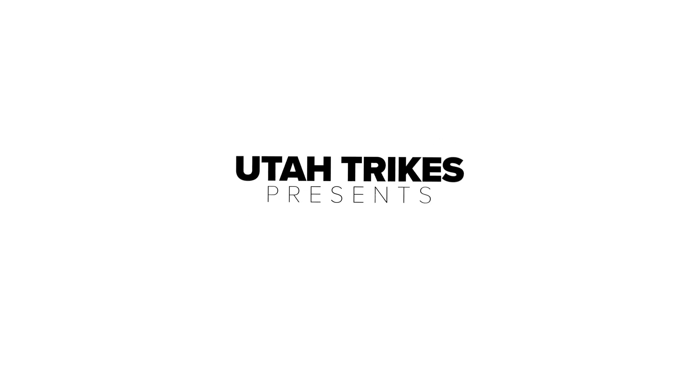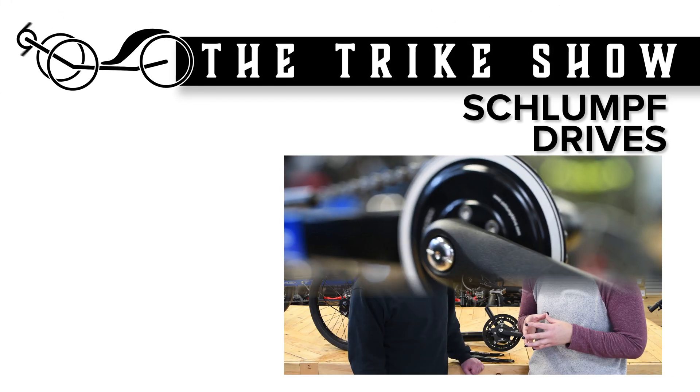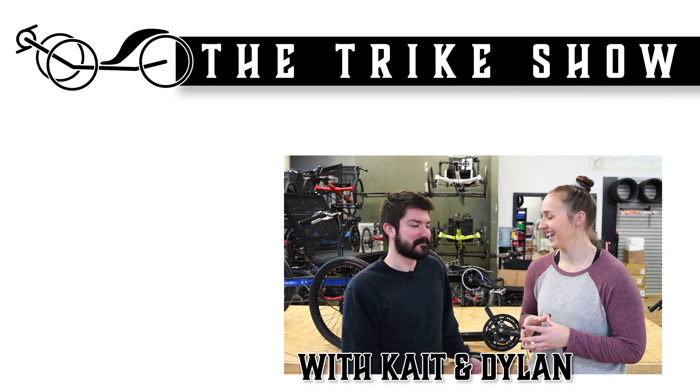Hi, I'm Dylan. And I'm Kate. And this is the Trike Show. Today we're going to be taking a look at a couple of Schlumpf drives that we offer here at Utah Trikes.